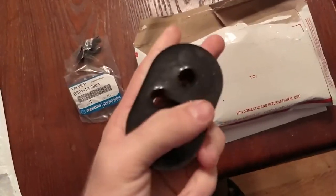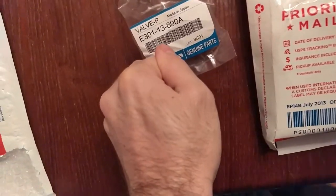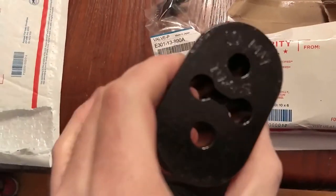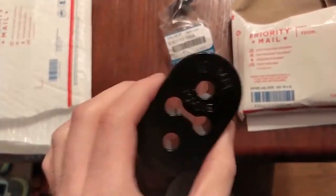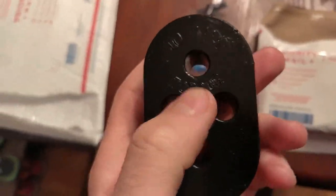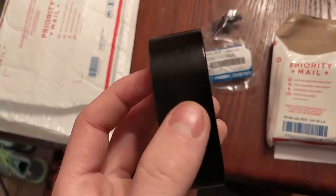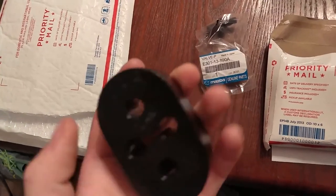These are polyurethane, I think 75 durometer, and you can't squish these at all or stretch them or anything. The exhaust I have now with the rubber hangers, they just shake around and it bangs on the subframe, and I'm just tired of it. So hopefully these fit, because they do look kind of chunky, but I don't see why they wouldn't.